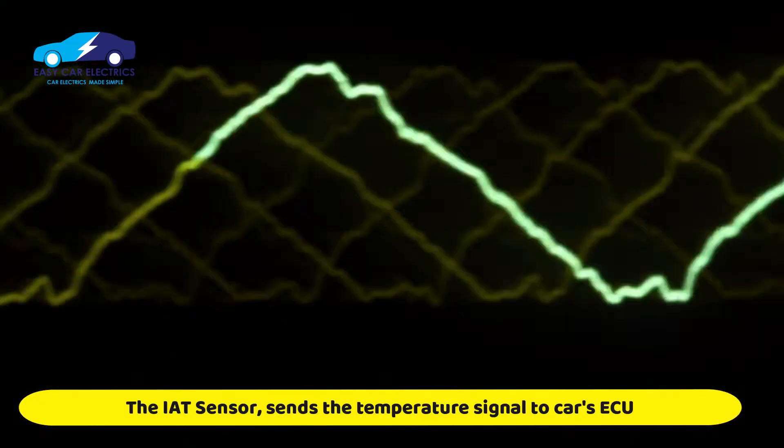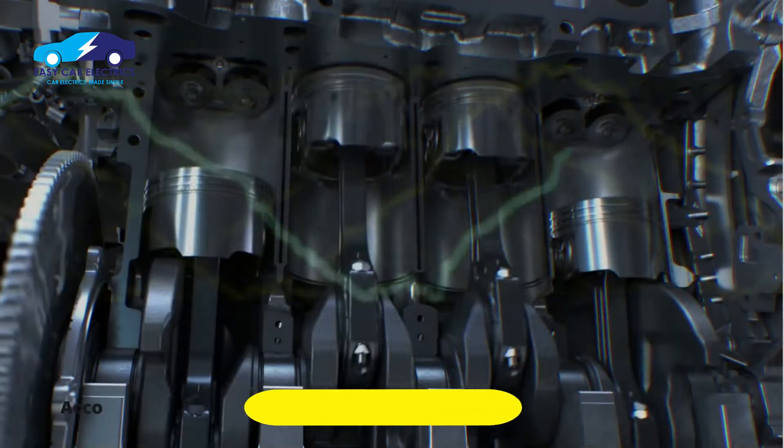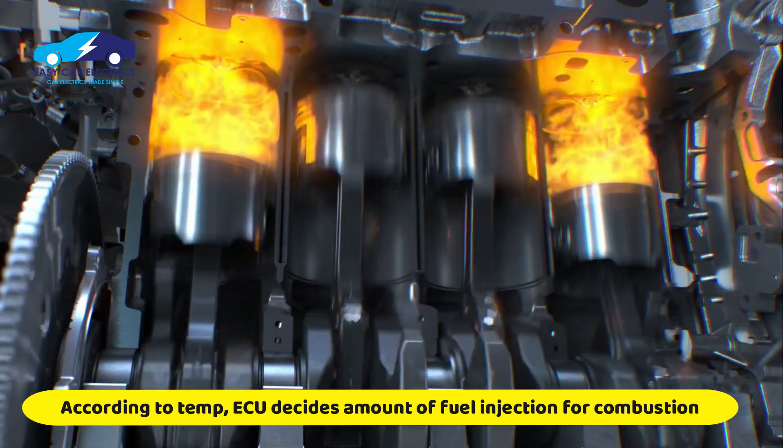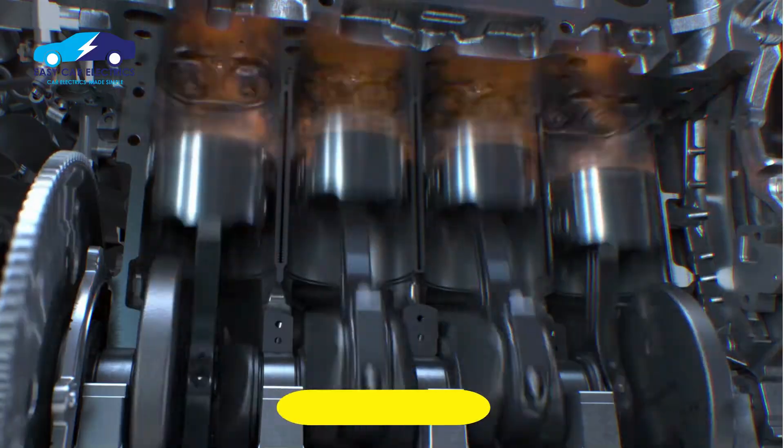The intake air temperature sensor sends this temperature signal to the car's electronic control unit. The ECM then decides the stoichiometric amount of fuel, according to the temperature of the intake air, to be injected into the combustion chamber so that the fuel is completely burned.